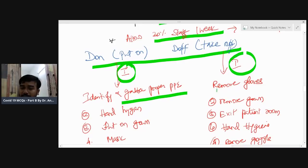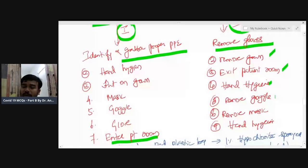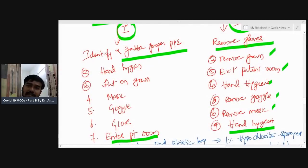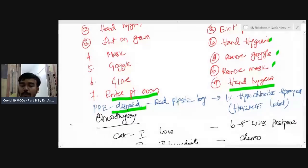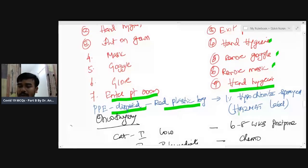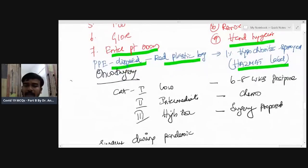When removing PPE (doff/takeoff): first, remove the gloves. Then remove the gown. Then exit the patient room. Perform hand hygiene, then remove goggles and mask, and perform hand hygiene again. Hand hygiene comes twice during PPE removal — this is an MCQ point. PPE is single-use and should be disposed in a red plastic bag, sprayed with one percent hypochlorite solution, and labeled as 'HAZMAT — PPE used.'